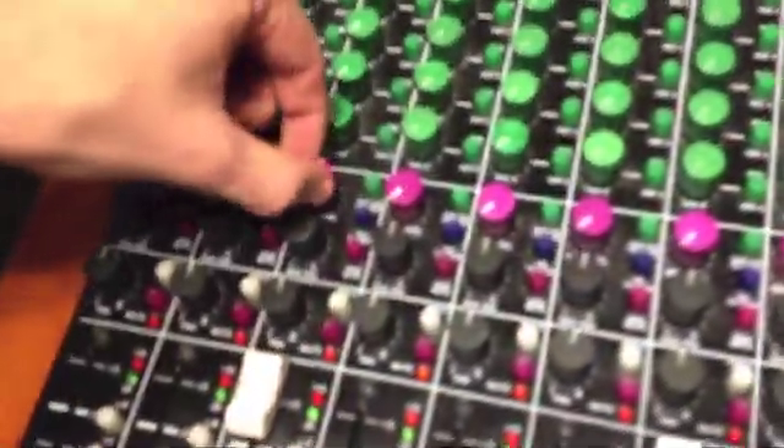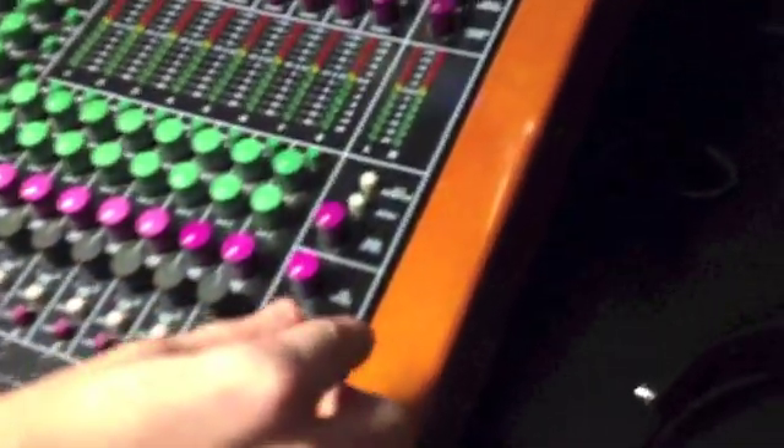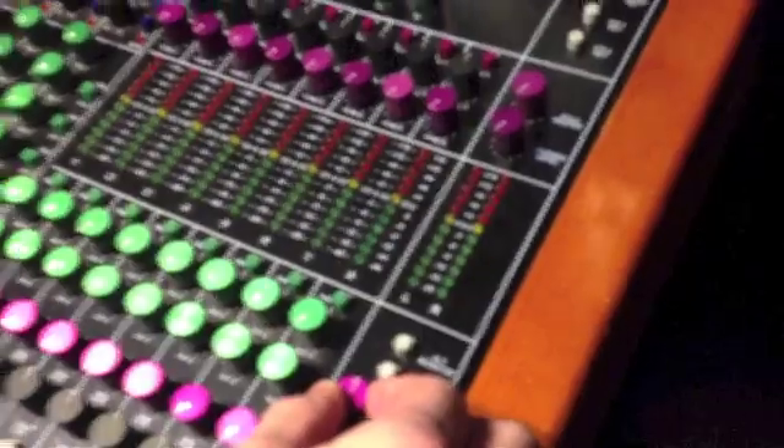Turn the monitor level up. Then we're going to go over and turn our master fader up. Then turn our monitor level on. Now we have sound coming through our monitors.